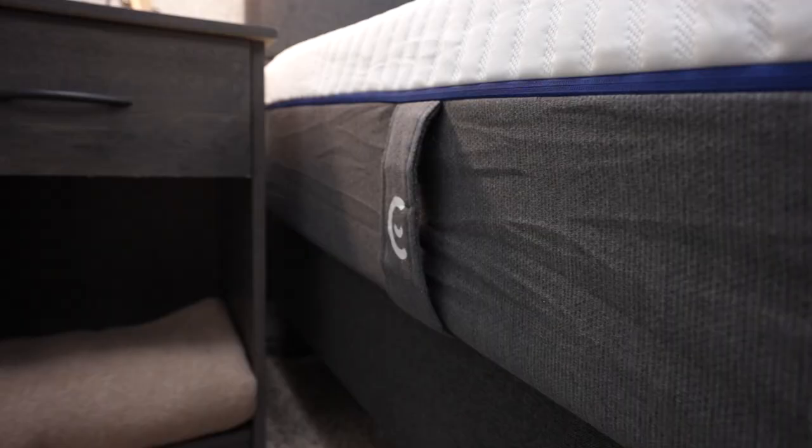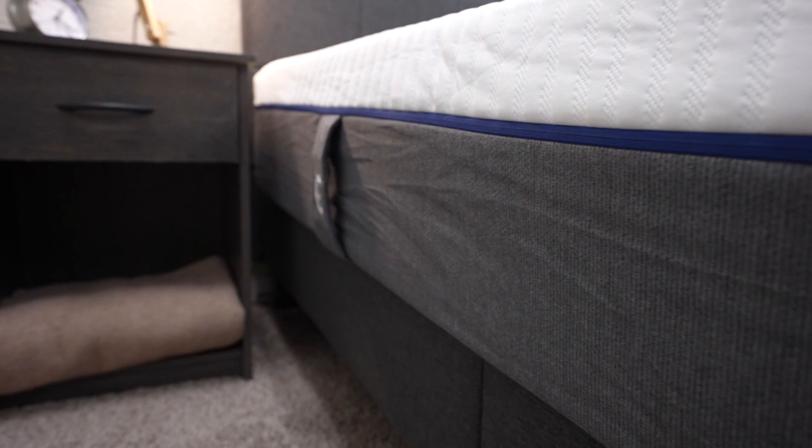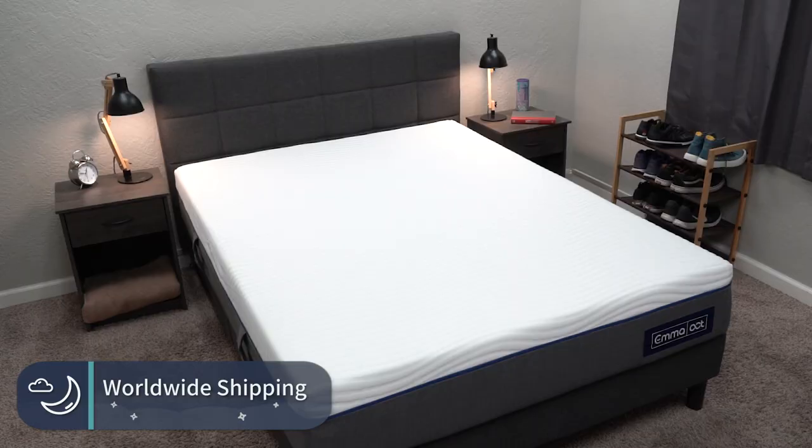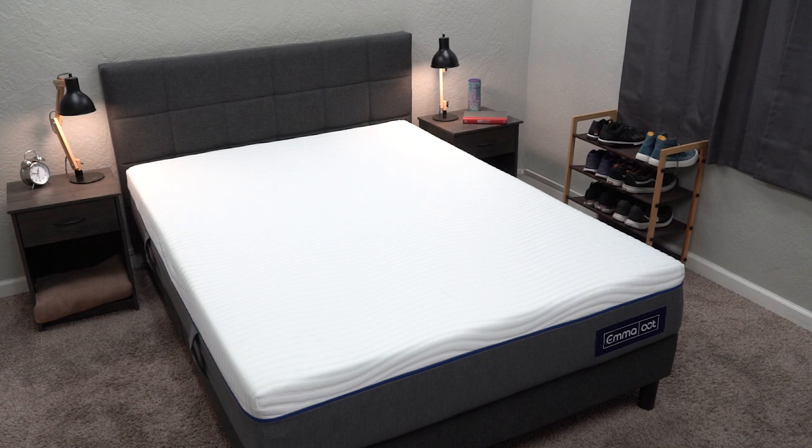Firmness is a subjective thing based on how much you weigh. If you are extra small, you might find beds to be a little bit firmer in general, and if you are a much larger individual you might find beds to be softer because you have more mass. Now, the main X-factor for the Original mattress is that this brand and this bed ships all across the world. Some mattress brands only ship to the US or maybe just Canada, but this one ships to a number of different countries all across Europe, the US, and even India.